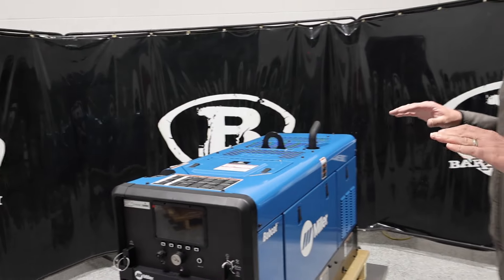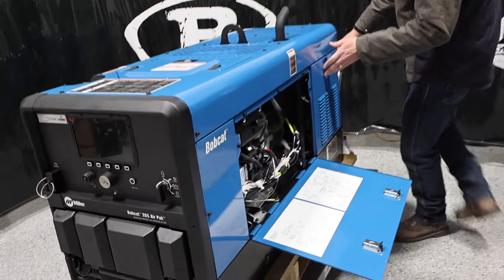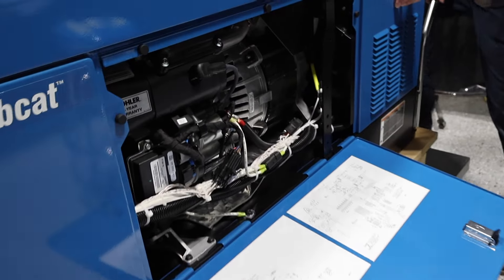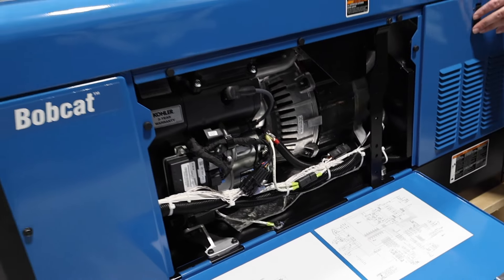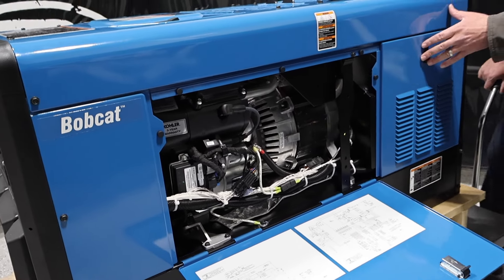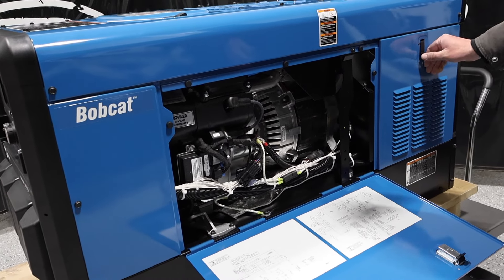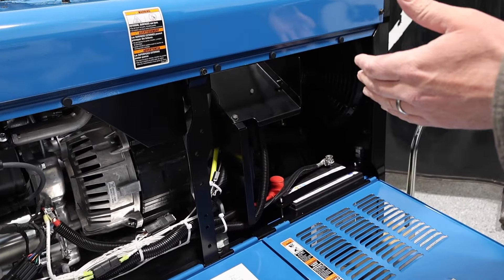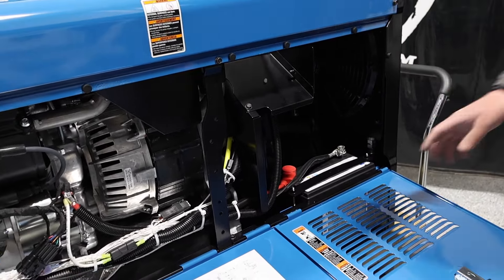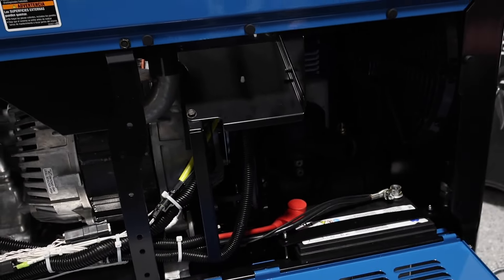This Bobcat is really impressive for where it falls in the 265 market. What it's replacing is the old 200 Air Pack, and if anybody had an old 200, you'd know those things were pretty loud and didn't have a whole lot of amperage output. Now you're gaining 60 more amps — the 200 had about a 230-amp output, so you're gaining a lot more amperage. And it's in a little bit narrower package so it fits better. Here's the battery — very easy to access everything.